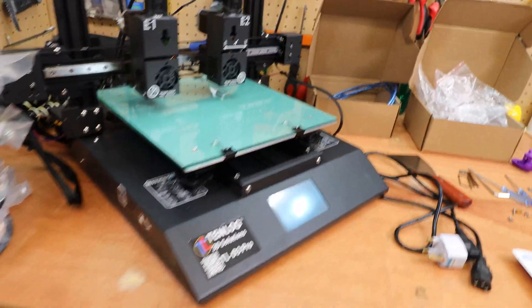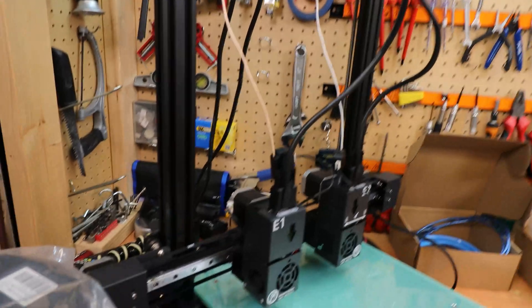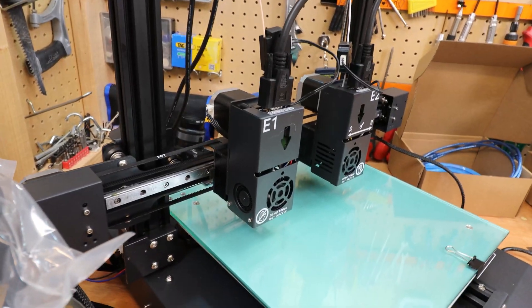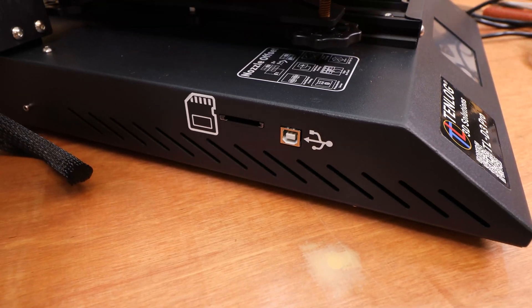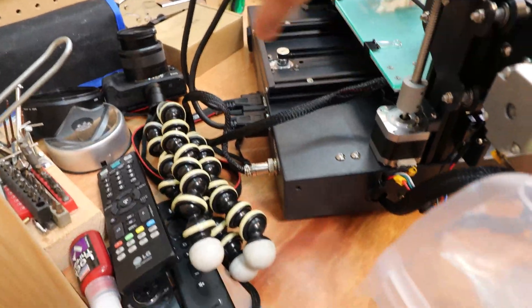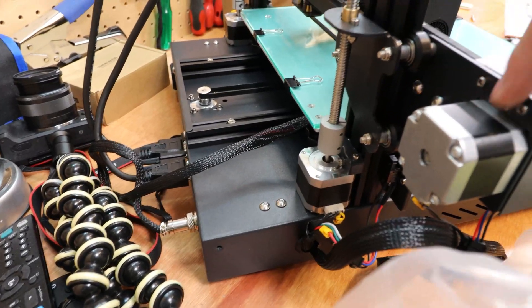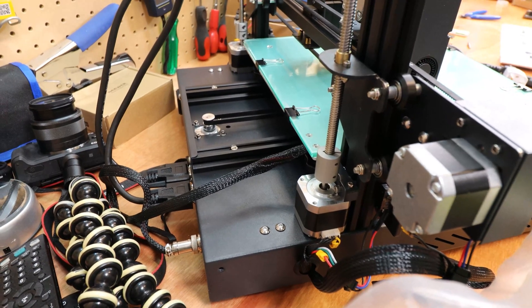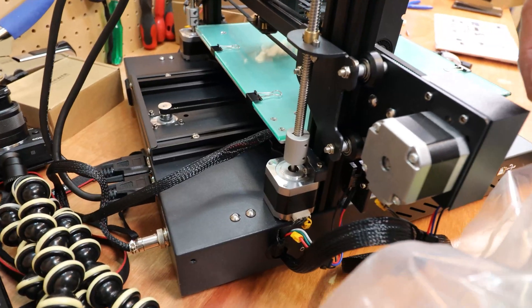The printer itself is all set up. I haven't commissioned or powered it on yet, but I finished building it in a record 45 minutes, taking care to read and understand where everything goes. The SD card goes in there and the USB port is there as well. There's a lot of cabling coming from the back so I might need to do some cable management, but the build of this machine is quite rigid — nothing wobbles at all.